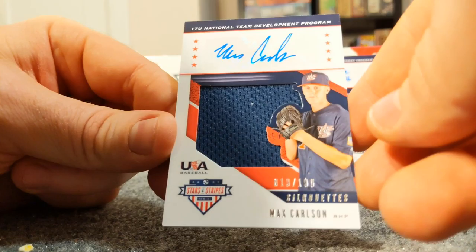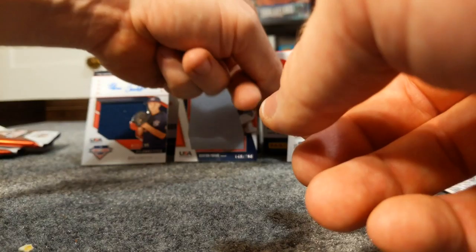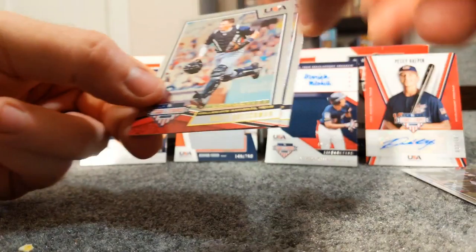So that's really cool - we got two patch autos out of this. One of them was numbered to 57, which is really cool. So we got the Max Carlson patch auto, the jumbo Kenyon Yovan, Derek Mitchell dual patch auto number 42 of 57, and a Petey Halpin auto out of 167.